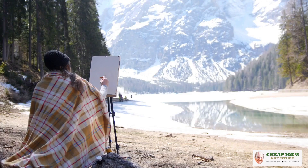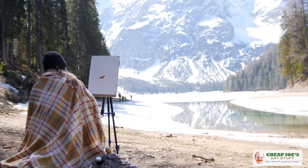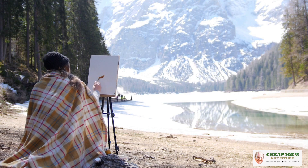Hello and welcome to Cheap Joe's Art Stuff. My name is Julie and I'm here to impart some knowledge to you today via a two-minute art tip. Today's tip is for those of us who live in the frozen north — those of you itching to go out and do some plein air painting but may have several more months before it gets warm. I've got some tips for you today.